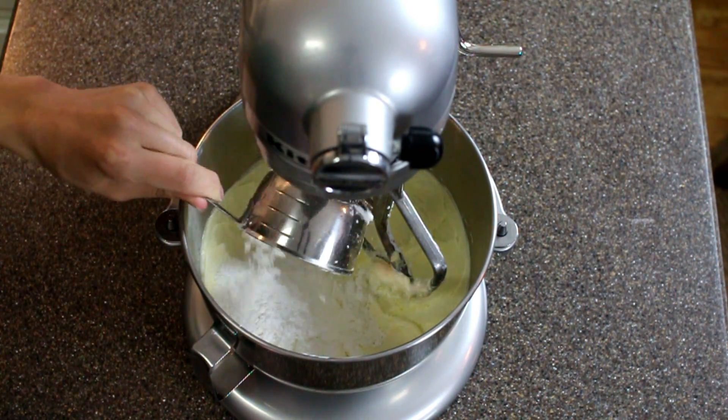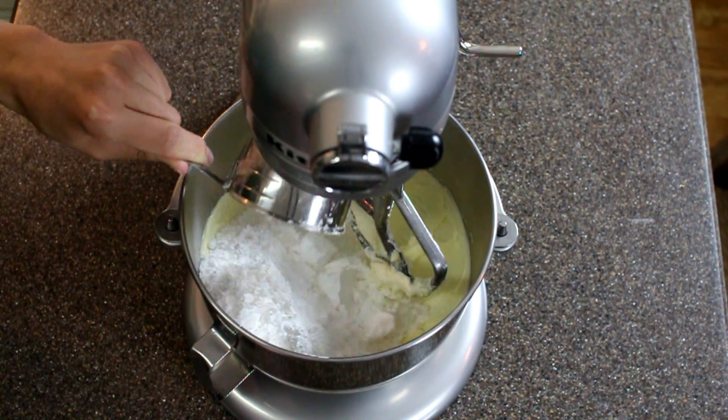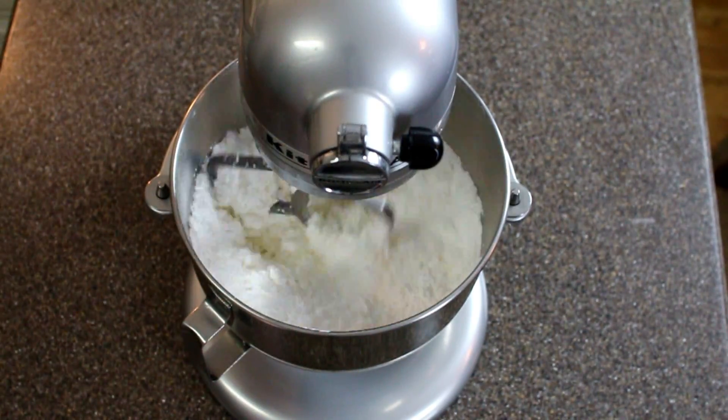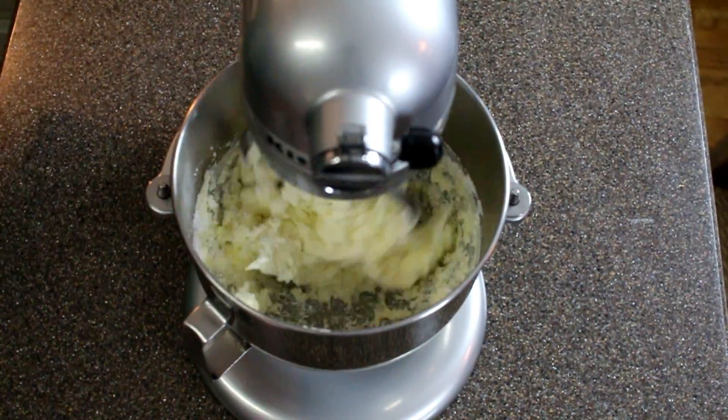Once that is all mixed in, you are going to add three cups of powdered sugar into the mixture. Mix this on low speed just until it is combined, and then you can turn up the speed and whip it until it is light and fluffy.